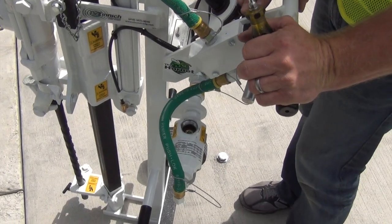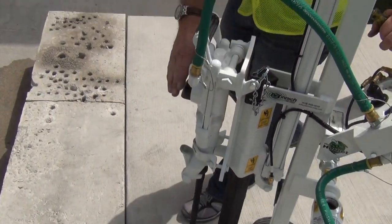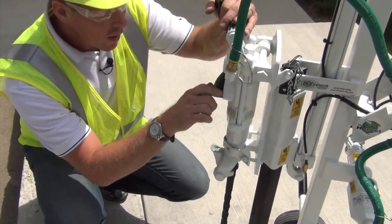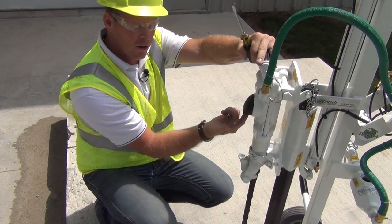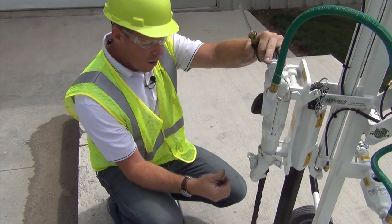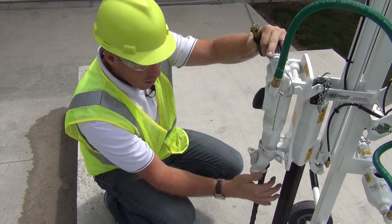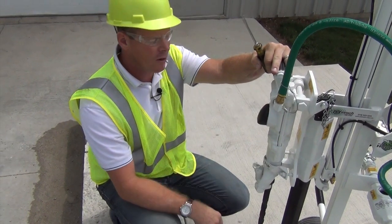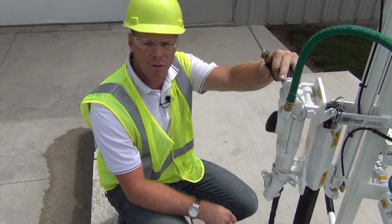The way we actually know if we have enough oil going to the drill is we go to the front of the drill. When the drill is not running, you should be able to put your finger inside the exhaust deflector and get an oily film. Another place to check is right on the shank back here — it should just be a nice oily film. It shouldn't be running out or dry. You want to make sure you have enough lubrication to your drill.